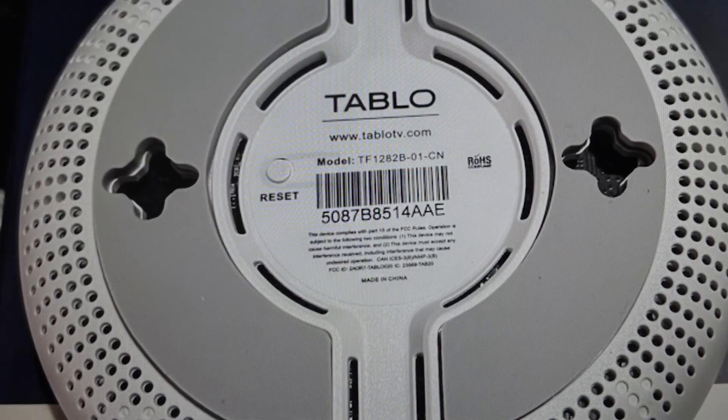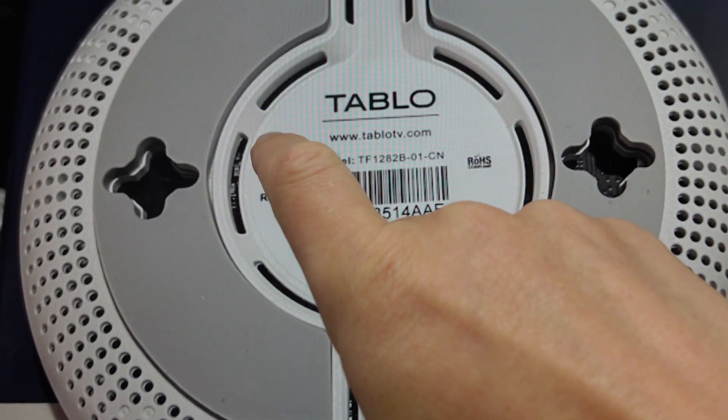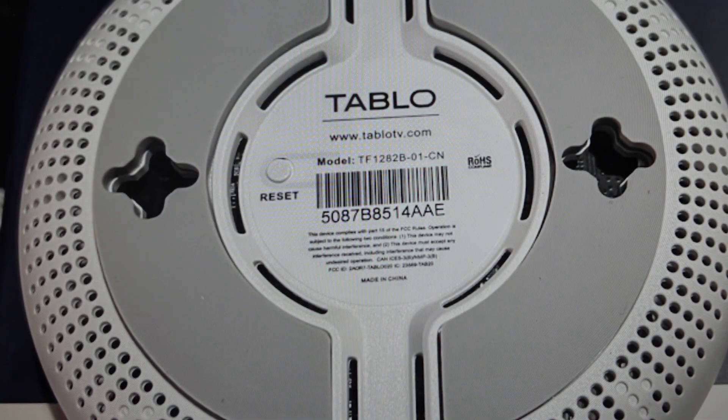What you're going to do is come around to the bottom of the unit and tap the reset button. That's all we're going to do — we're not going to press and hold, we're just going to immediately release it and allow it to reboot.